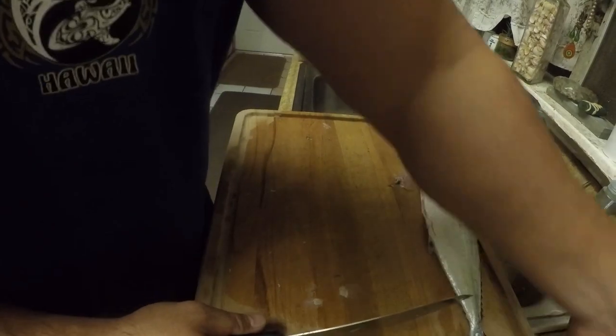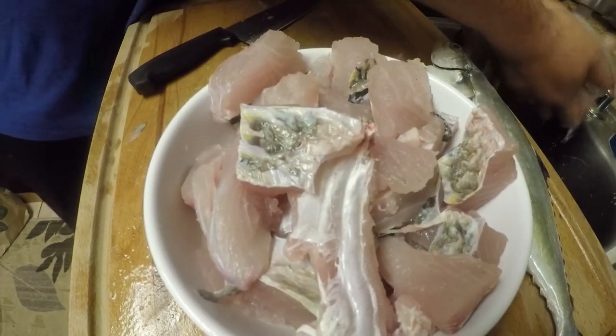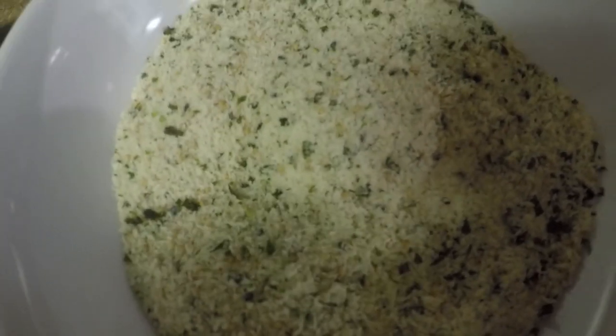Okay, now this is ready to be floured, egged, and pankoed. Stay tuned — filets. I got my flour, red garlic, salt and pepper, egg bath, and panko mixed with furikake.